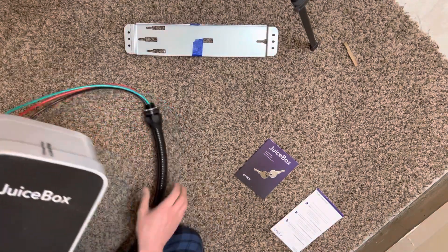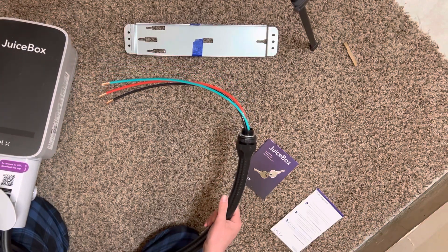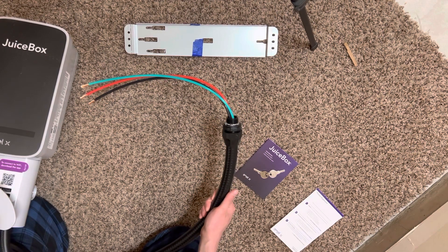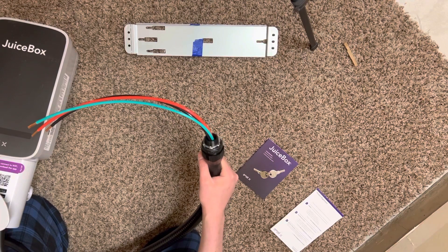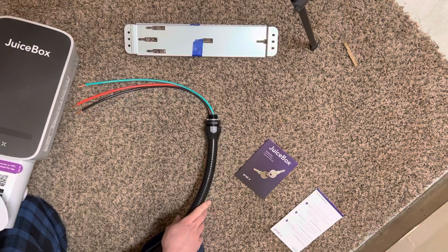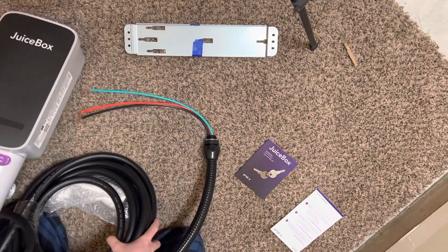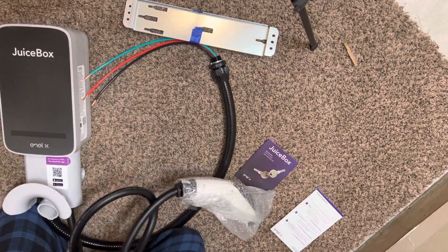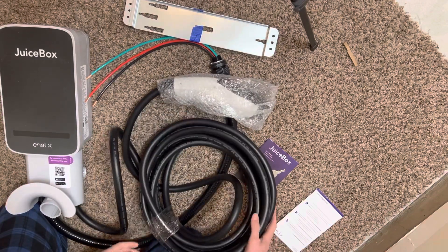It does have a little pre-made whip so that you might be able to just drill a hole straight through the outside of the house and put this right into the panel if we're lucky. Otherwise I'll have to rewire it to make it longer. And then you have the charging cord — looks like 20, 25 feet.